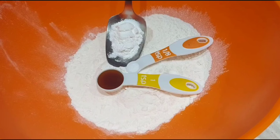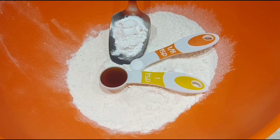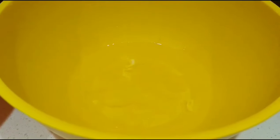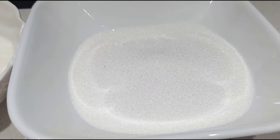Here is the recipe of a dessert. 1 cup maida, 1½ tsp baking powder, ⅛ tsp vanilla essence, 4 egg yolks, 4 egg whites, ⅓ cup full cream powder, 1 cup sugar.